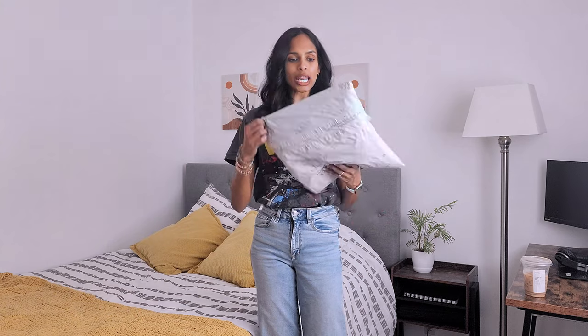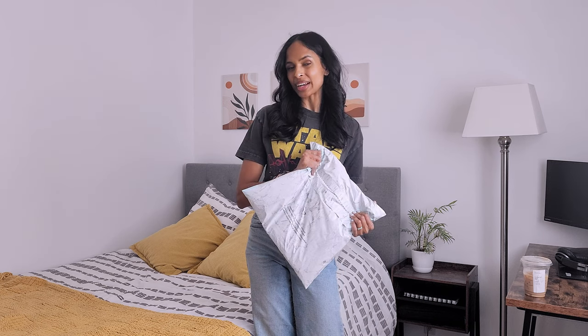Hey friends, welcome back to my channel. Thank you so much for joining me in this video today. If you're new here, we talk all things wellness and fitness and how I fit it into my busy schedule as a mom of two kids. I have a mini gym haul for you today — just a couple of items that I snagged from their spring sale. I didn't want to buy too much because I know they have a lot of new styles coming out for spring and summer, but I did have a few things in my cart that I was waiting to go on sale.